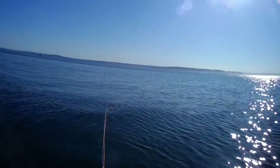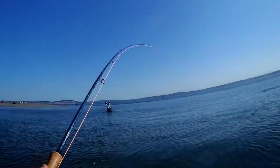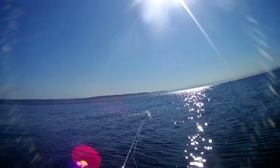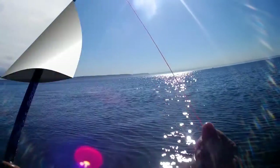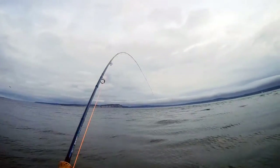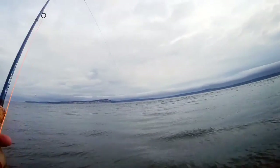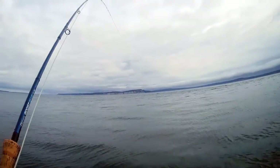In these clips I'm using either a floating line and letting the weight of the fly itself take it down into the strike zone, or I'm using a Rio Outbound Short line with a floating running line and a head comprised of 15 feet of hover and 15 feet of intermediate. Either setup has been working really, really well.